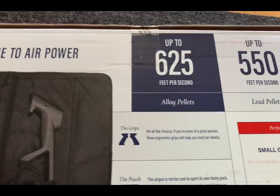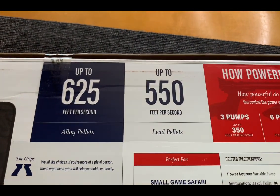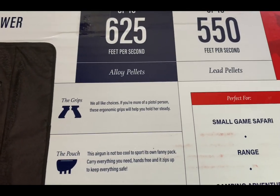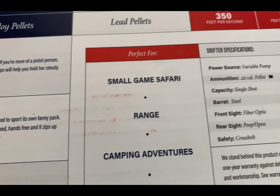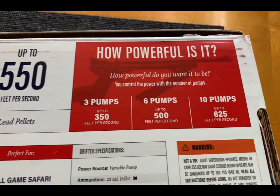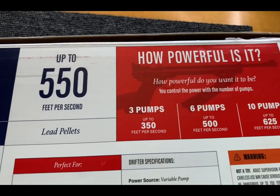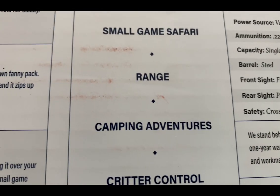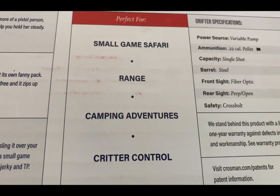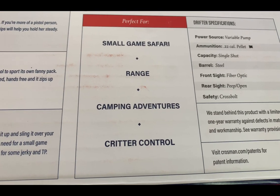It's rated up to 625 feet per second with alloy pellets and up to 550 feet per second for lead pellets. At three pumps it reaches up to 350 fps, six pumps up to 500 fps, and ten pumps up to 625 fps. The power source is a variable pump. It's a .22 caliber, single-shot, steel barrel with front fiber optic sight, rear peep open sight, and a cross-bolt safety.